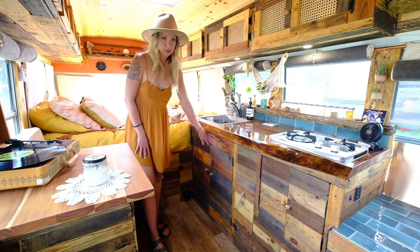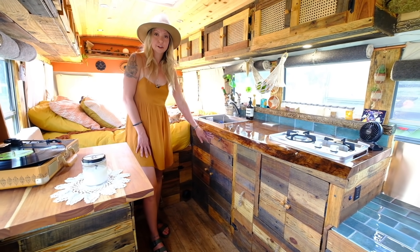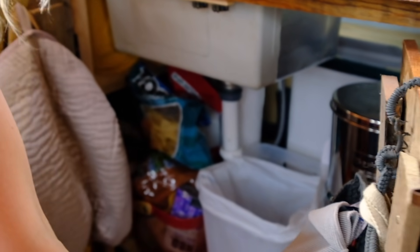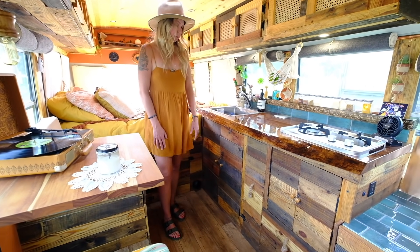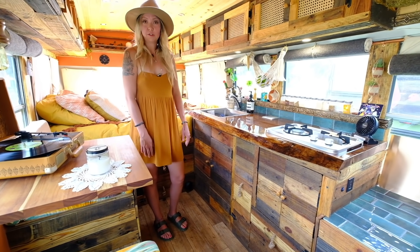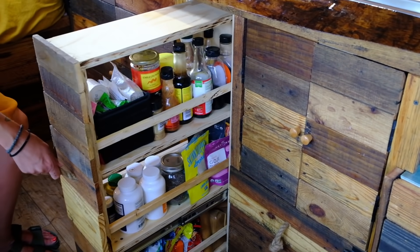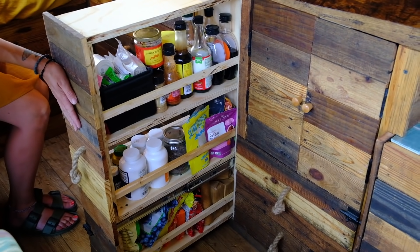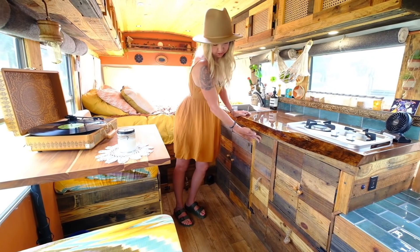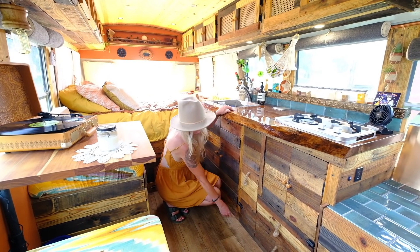Underneath we have our Berkey water filter and trash. We also have a water heater under here for on-demand hot water — it is ventless so we have no issues with that. We had a food storage problem in our last rig, so we designed this slide-out pantry. We've seen it done several times but it is super handy for holding all your spices, vitamins, and foods. We have little locks for when we're in drive mode to keep things from flying out.